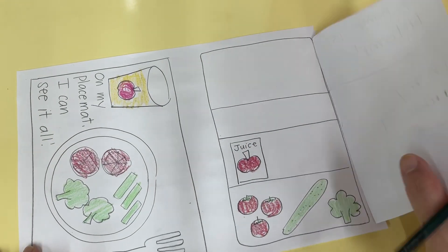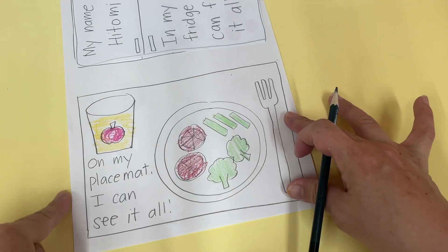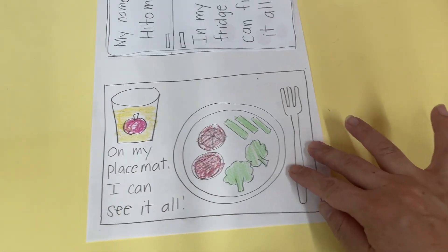And then you can write your name at the top — 'My name is Hitomi.' There you go! There's your fridge and there's your placemat. Okay, good job you guys — see you, goodbye, bye!